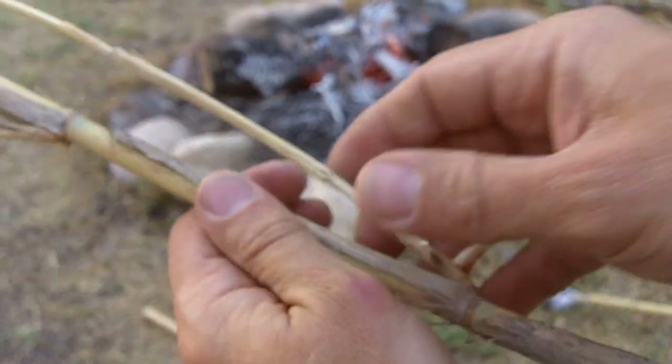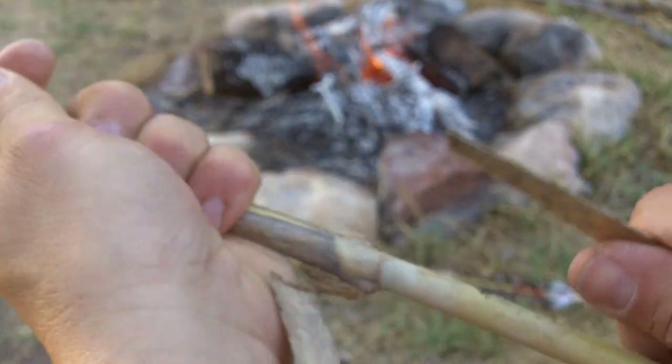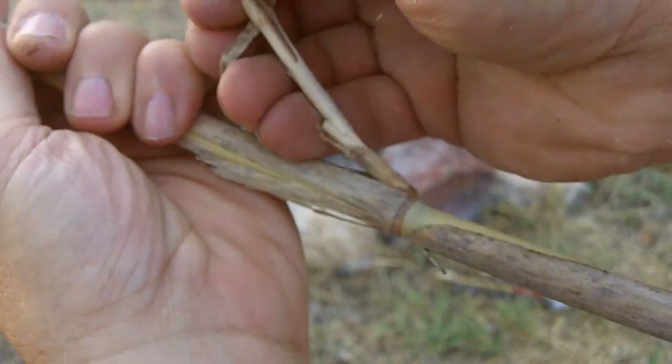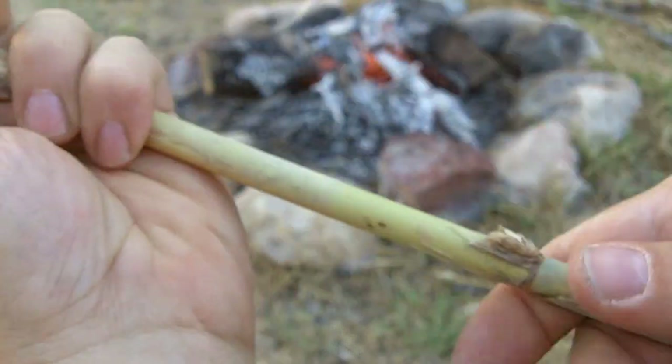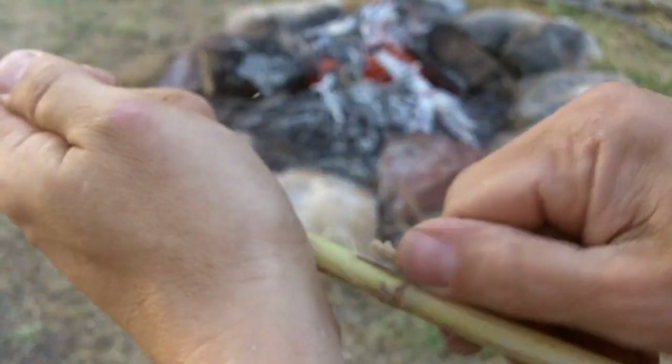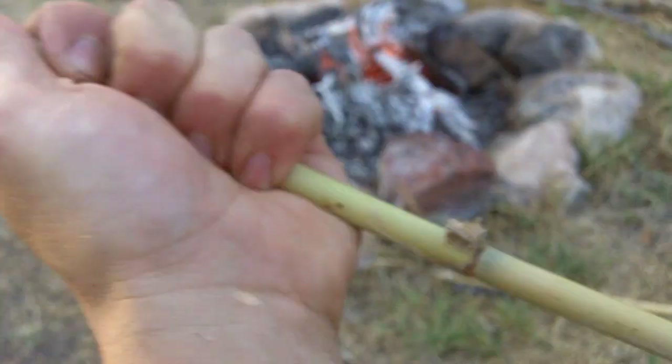I've got some seasoned reed here, and I still have some of the leaves on it. It's got some stems. All you do is, they come off — just kind of cut them off.